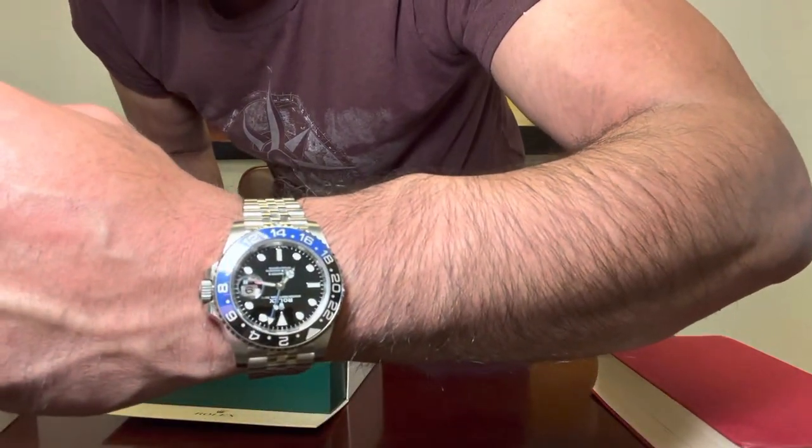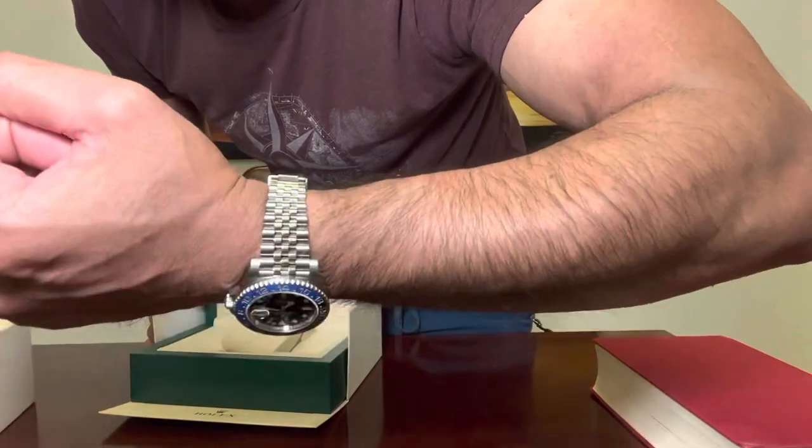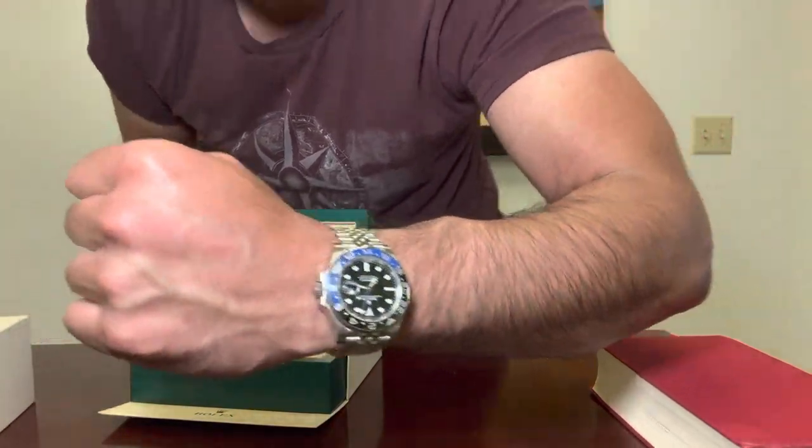Looking at the Jubilee bracelet again — I just love that black and blue combo, it's really awesome. That's basically it.